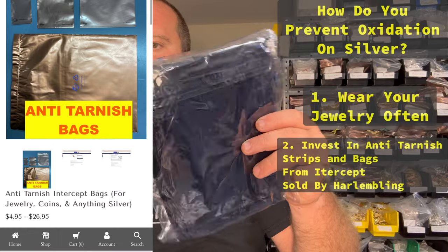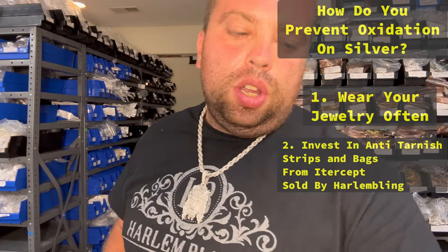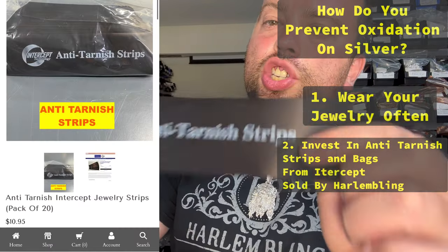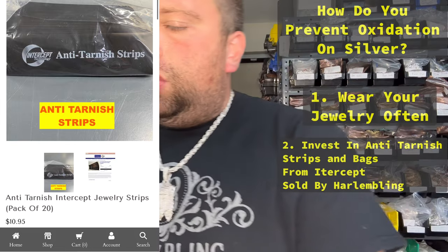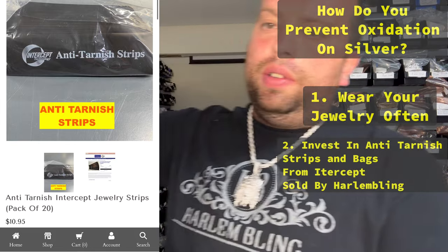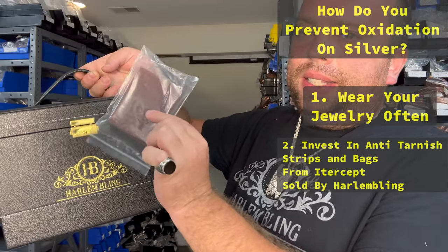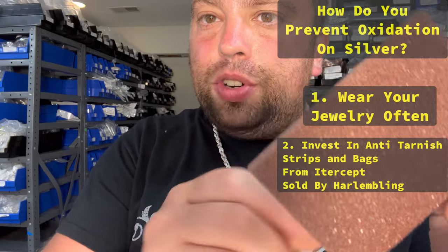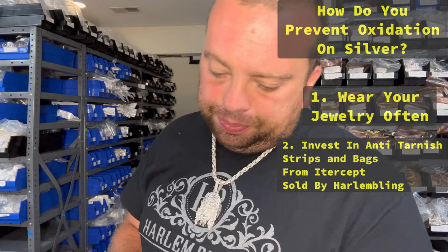We also have special jewelry bags, bigger bags, a lot of different things. My favorite are these anti-tarnish strips — they're extremely cheap — or these pads. So you take your jewelry box, drop a pad like this, and it will keep your jewelry tarnish-free for a few years. These pads have copper embedded in the fibers, so the oxygen will react with the pad instead of your chain. It's a very interesting concept.